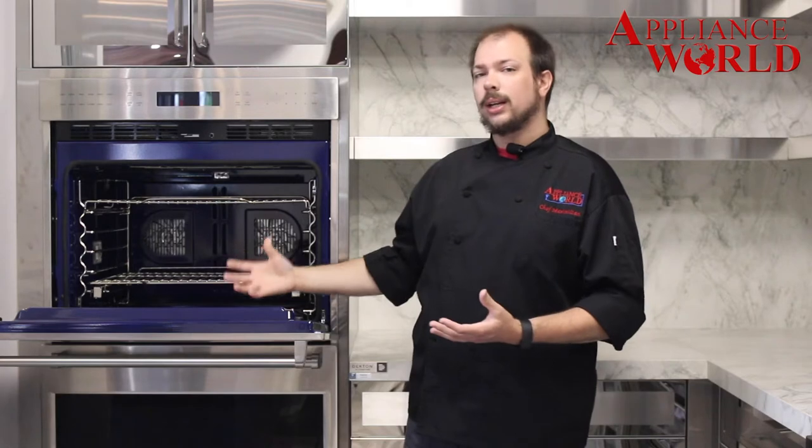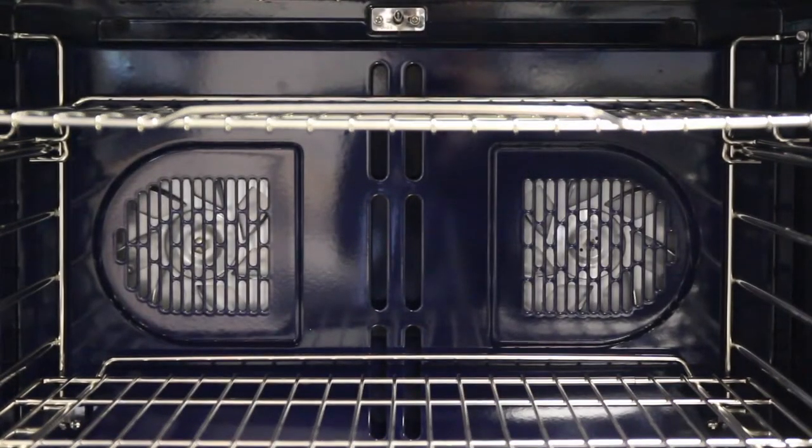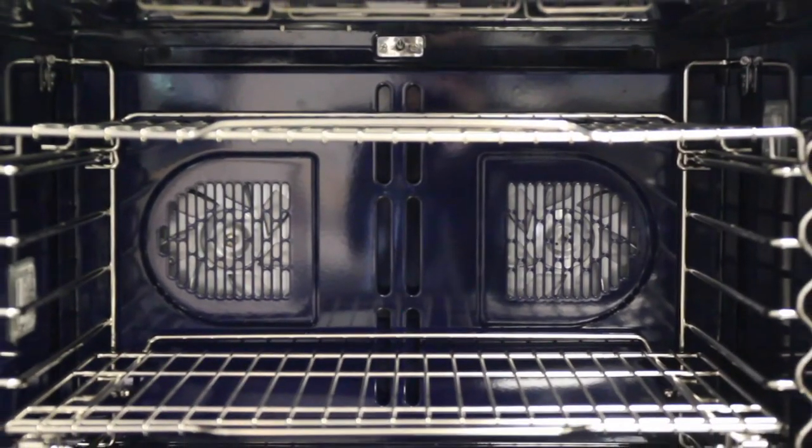Convection operates a little differently. That same heat source does come from the bottom of your oven in most cases, but it's assisted by a fan in the back of your oven. We have either one or multiple fans located in the back. The convection fan or fans in your oven will move around the air, creating an evenly heated oven.